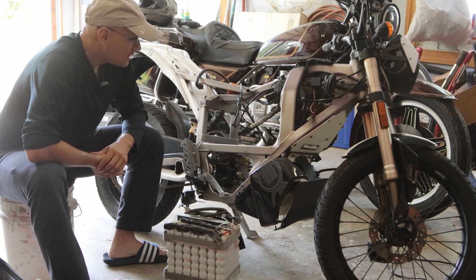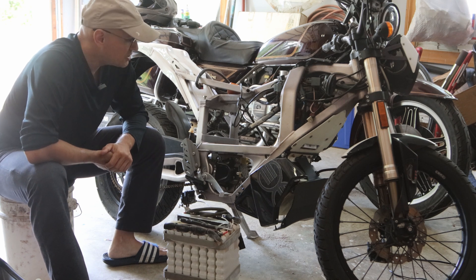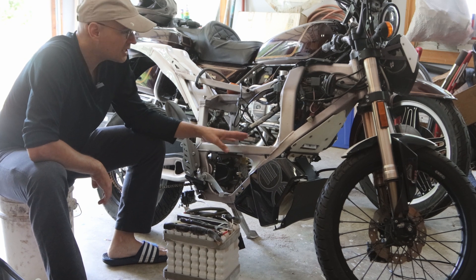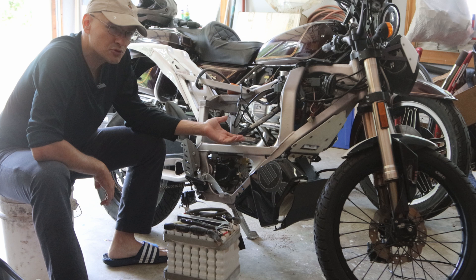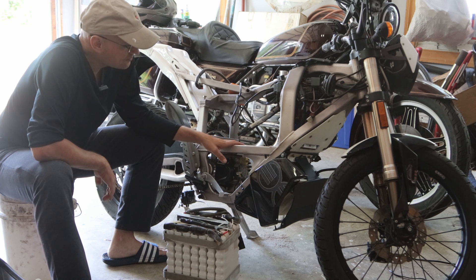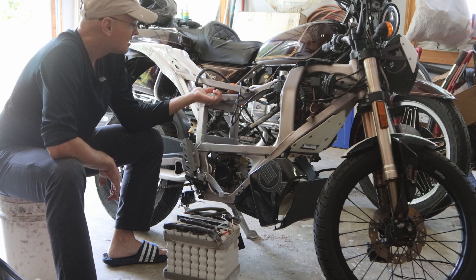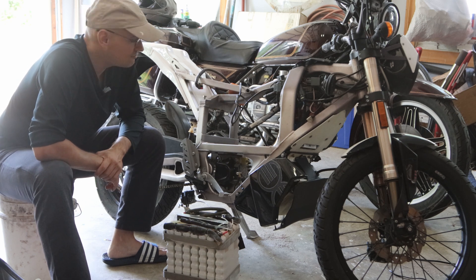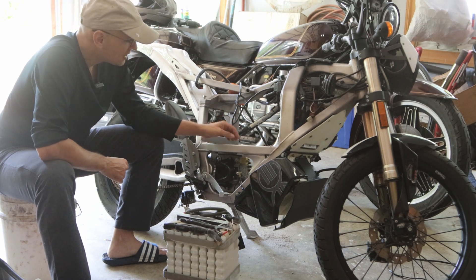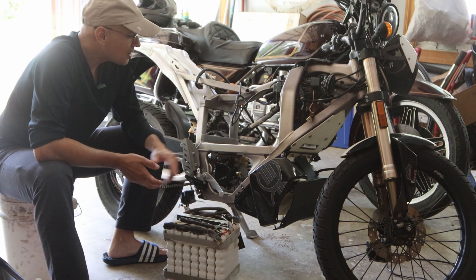I believe this is supposed to be 49 volts, so this is not good. There's a little bit of reality kind of sinking in. Even though I got this bike free, I'm actually at a loss of about $200 — that's how much I spent on gas getting it. The bike itself is interesting, the frame is cool, but this feels almost like an electric bicycle rather than a motorcycle. The motor is large but I don't know if the motor is good.